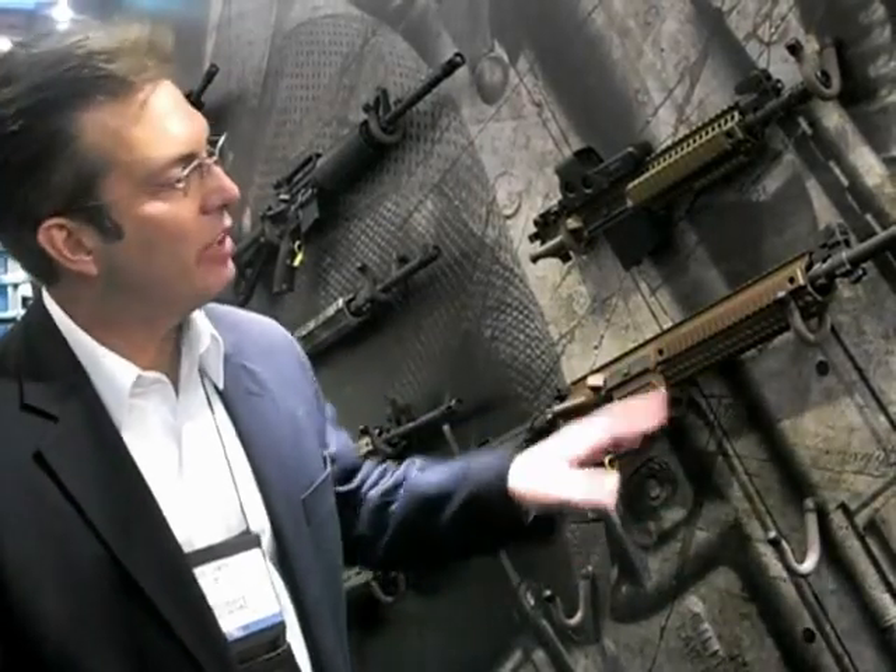The rifle, as you see it on the wall, is 9.4 pounds. It is 308 caliber. It is a monolithic one-piece upper receiver, a free-floated barrel, 1-in-12 twist, chrome-lined bore.